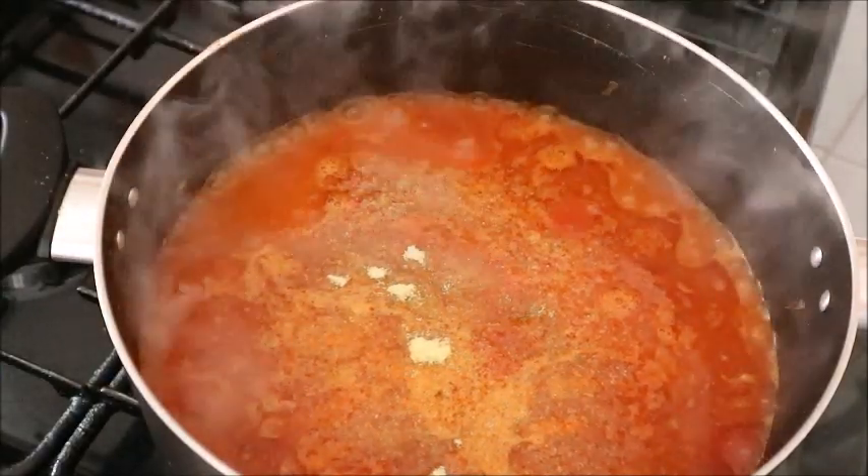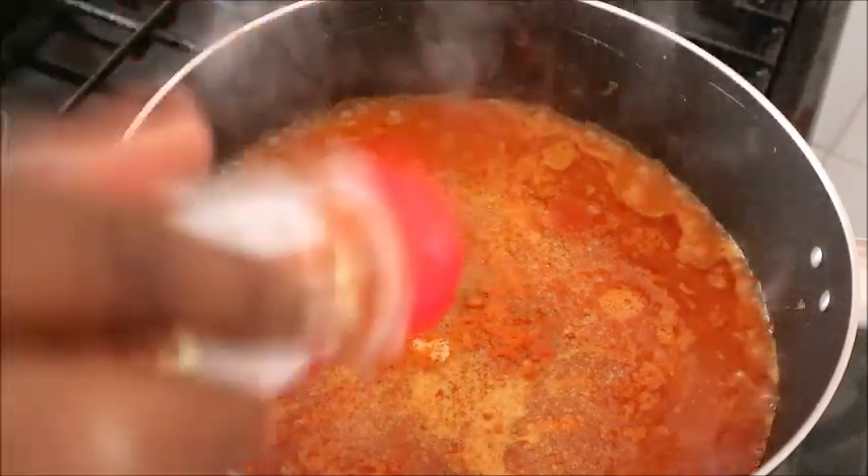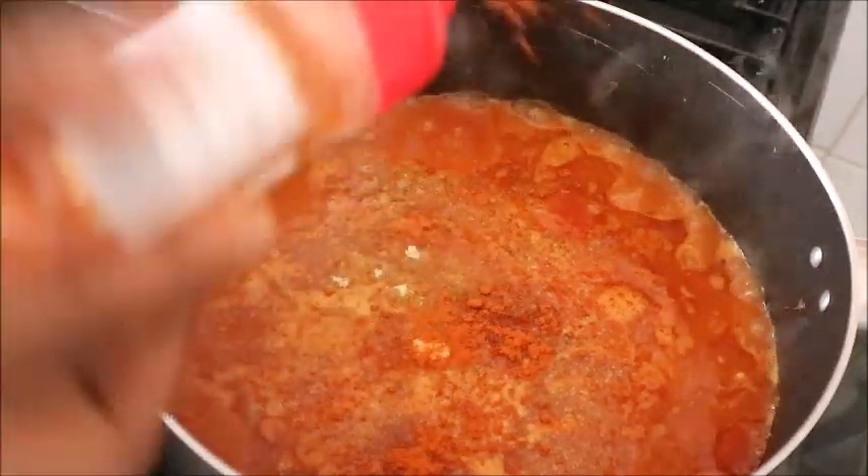When I blended the bell pepper, I poured water into the blending machine to rinse it — I didn't want to waste anything — and I added that water to the pot as well.